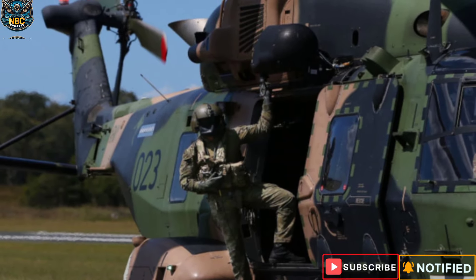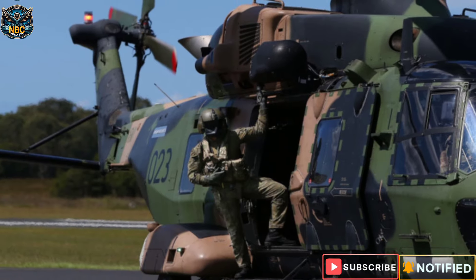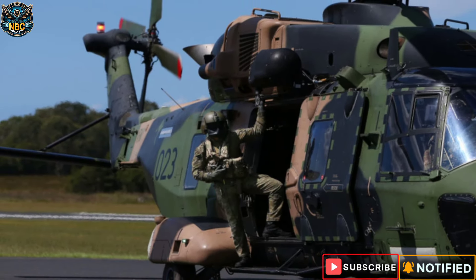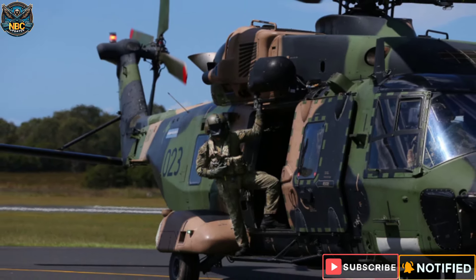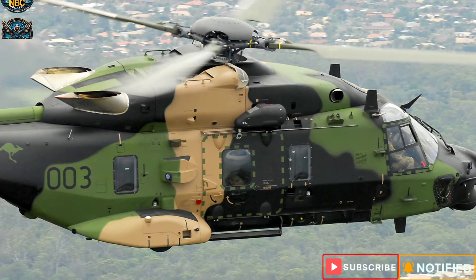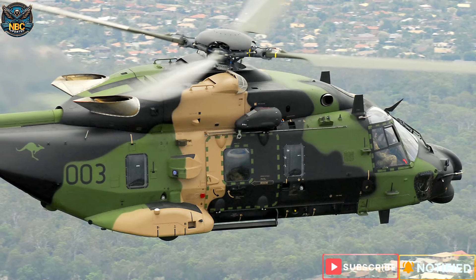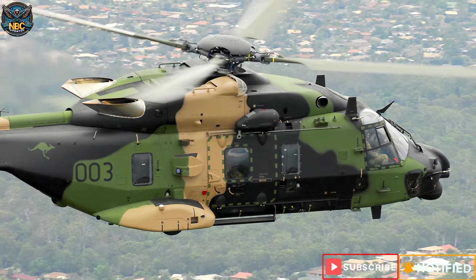The decision was also supported by the Australian public and the media, who welcomed the end of the troubled and costly MRH-90 Taipan program. I hope you enjoyed this video — if you did, please like, share, and subscribe to our channel for more interesting and informative videos. Thank you for watching, and see you next time.